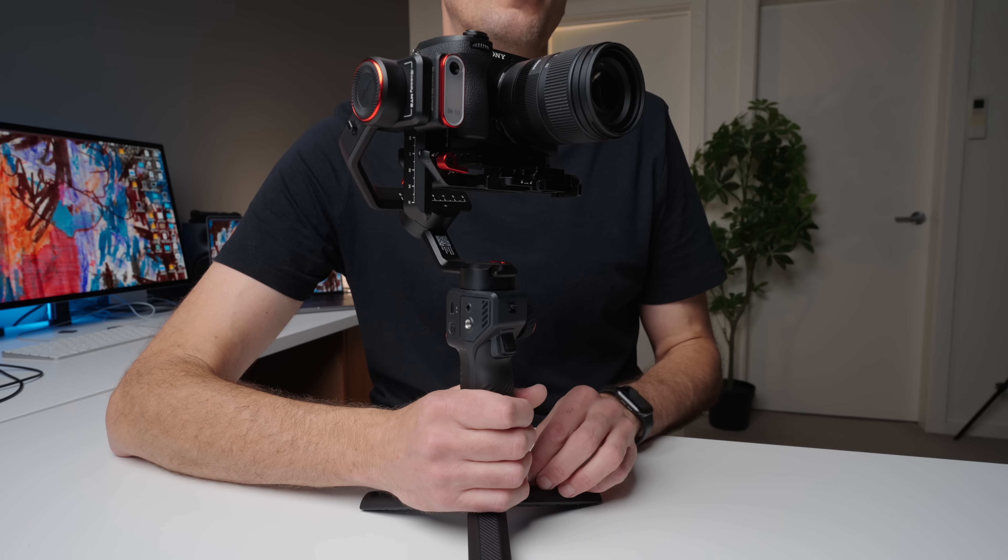These are all pretty standard controls you find on most gimbals. You have the ability to control the camera via the gimbal if your camera is on the compatibility list, and you can also charge the camera via the gimbal. The gimbal itself has about a 17-hour battery life.